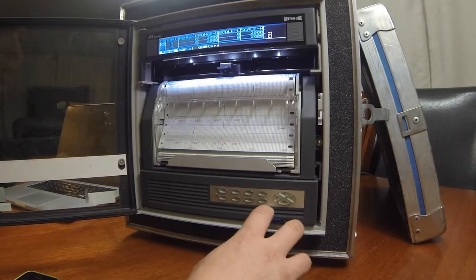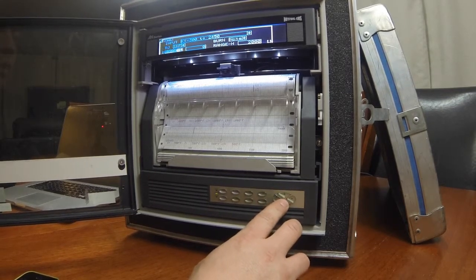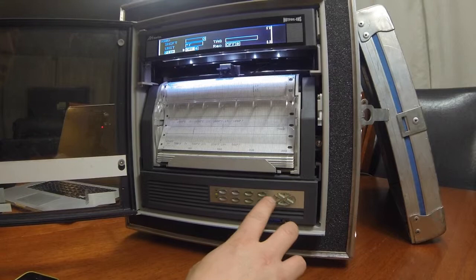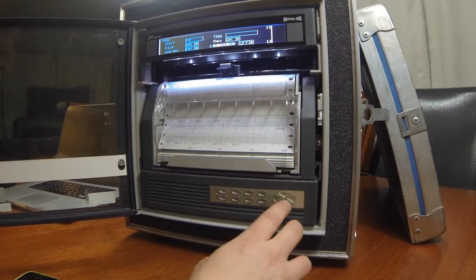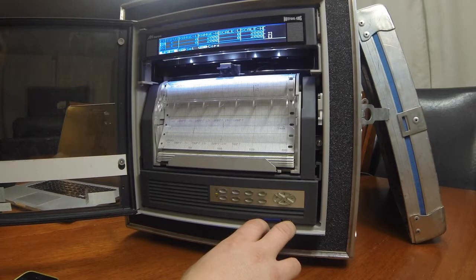If we want to input all channels, we do the same sort of thing again. We select channel number 1 by hitting Enter and scroll down through. Go to Display and turn it on. Go to Record, hit Enter, and turn it on. Enter again for Digital Record — turn that on by hitting Enter, select it, and scroll down to Set. Hit Enter. Now we have channel 1 inputted, but all the other channels 2 through 24 have been excluded because we did that function last.